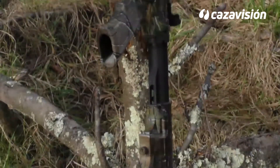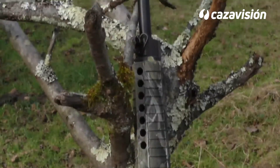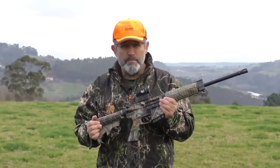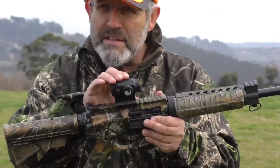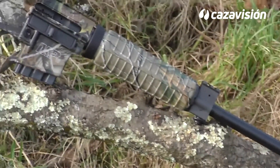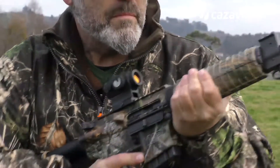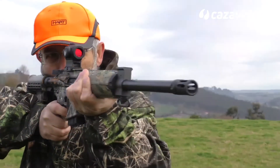El MP-15 es una carabina compacta y ágil, recamarada en este caso en 300 Whisper o 300 AAC Blackout, un cartucho que entra en el límite de lo que podemos considerar válido en modalidades de acoso. En esta ocasión lleva sobre él un punto rojo, el Avistar AV-20, añadiendo precisión sin restar capacidad de captura. Veamos cuánto puede dar de sí este conjunto cazador que con idéntica apariencia se pasea por conflictos armados de todo el planeta.